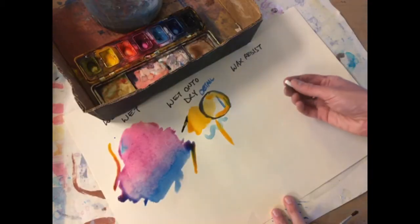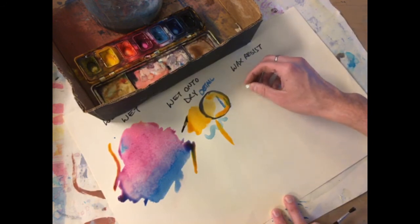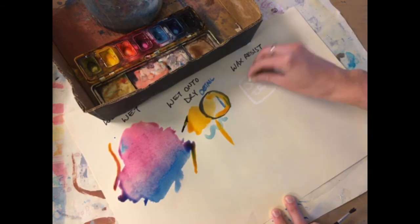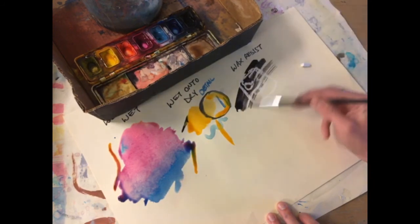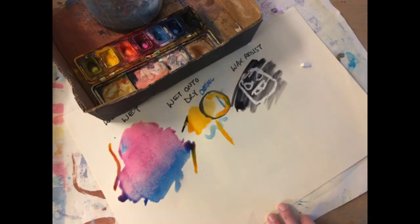Our last effect is wax resist, where you take a crayon — any crayon will work — and you draw something. Then take a color with a lot of water in it and paint over it. And check that out — it stays protected.